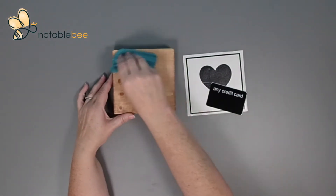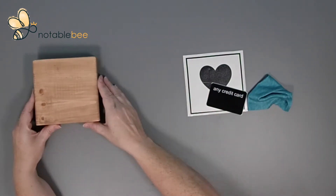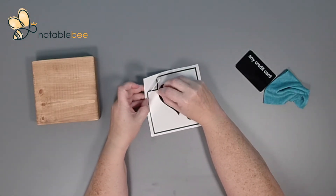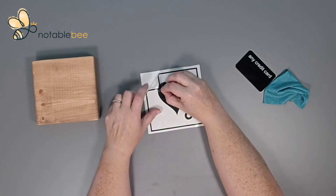First, take the cloth and give the wood a little bit of a wipe to make sure that there's no dust anywhere on it. Next, with your transfer on a flat surface like a table, lift a corner of the transfer tape and pull it away from the paper, making sure that the vinyl comes with it. Just the corner of the vinyl is good.